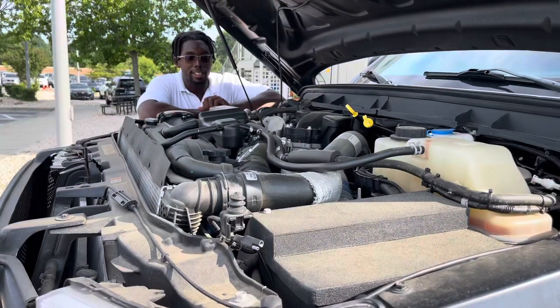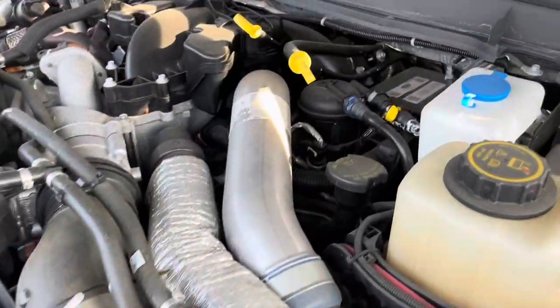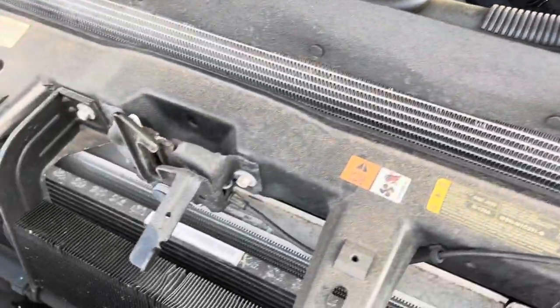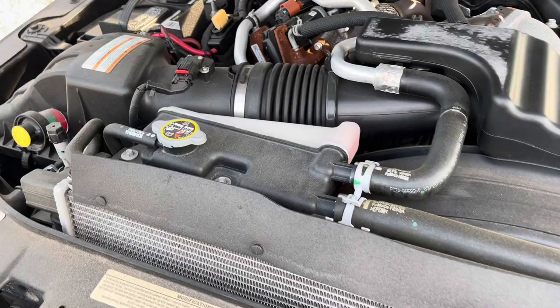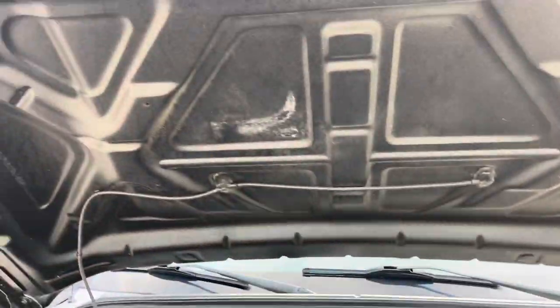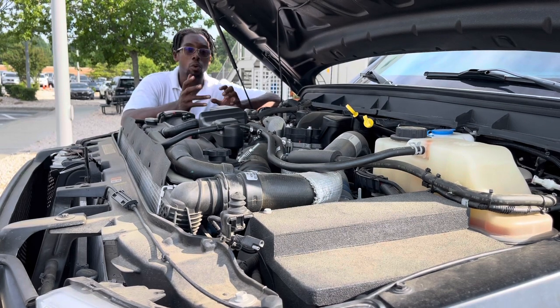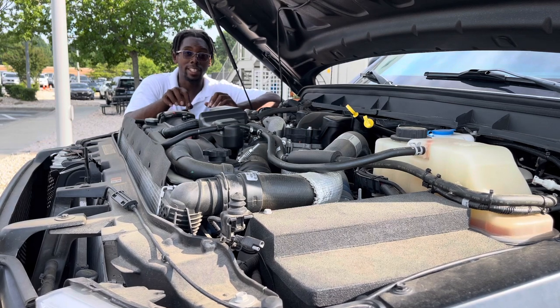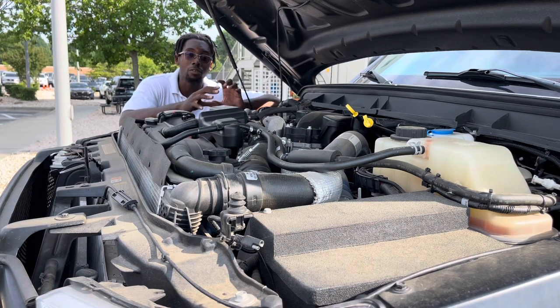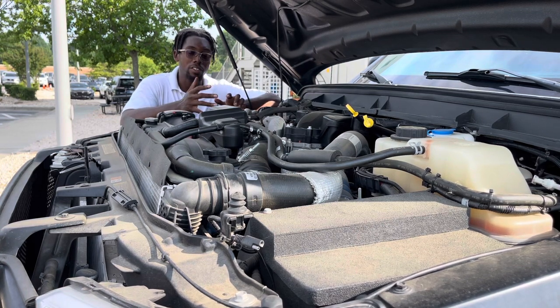Coming under the hood of this massive truck, you have a 6.7-liter turbo diesel V8. You can also option it with a 6.8-liter V10. The diesel version produces 440 horsepower and about 860 pound-feet of torque, mated to a six-speed automatic transmission. The zero-to-60 time is a surprisingly quick 8.3 seconds — absurd when you consider the vehicle weighs around 14,000 pounds. The wheelbase is approximately 140 inches, making it an extremely long vehicle.